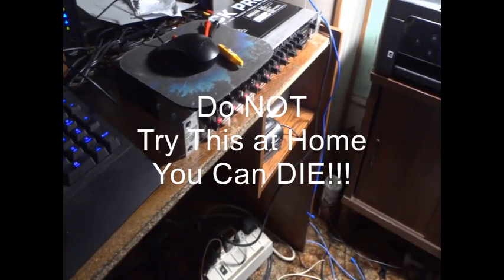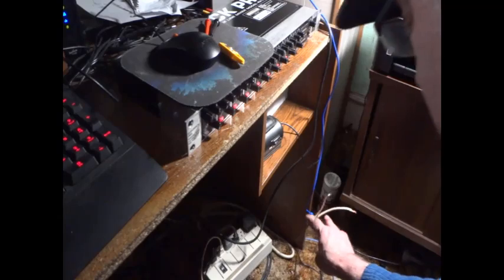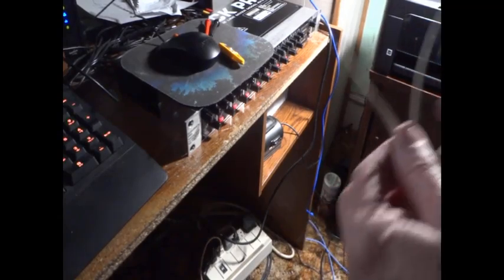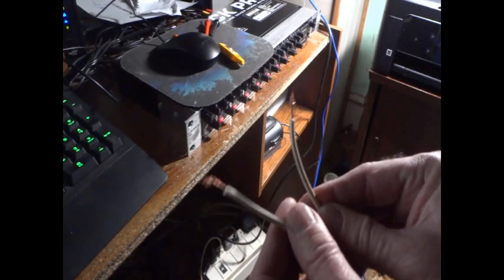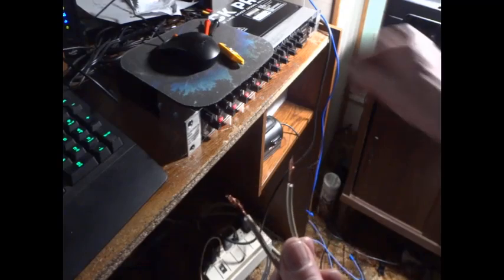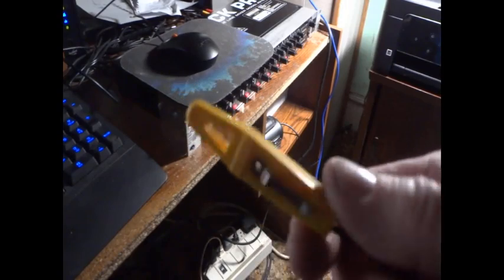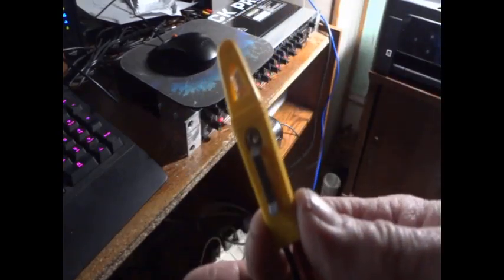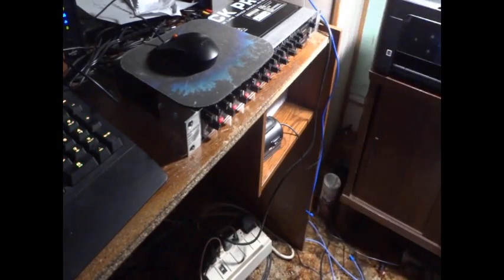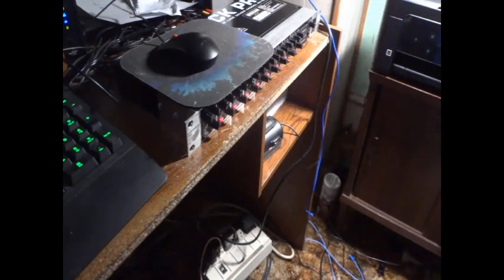Hello YouTube. Today we have live power — these two wires are plugged into the receptacle, so yes, these are live. I don't know if any of you are familiar with this thing — it's a neon continuity tester that you buy at certain stores for testing if you have electrical continuity.